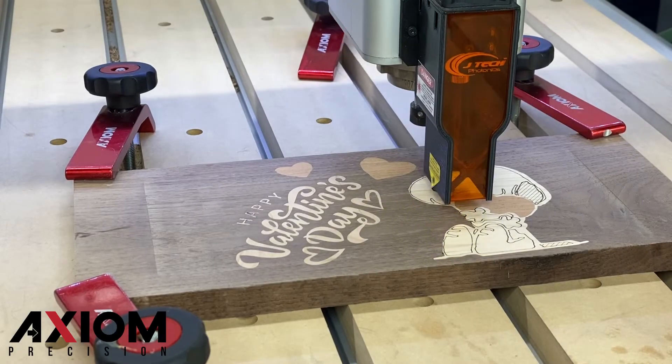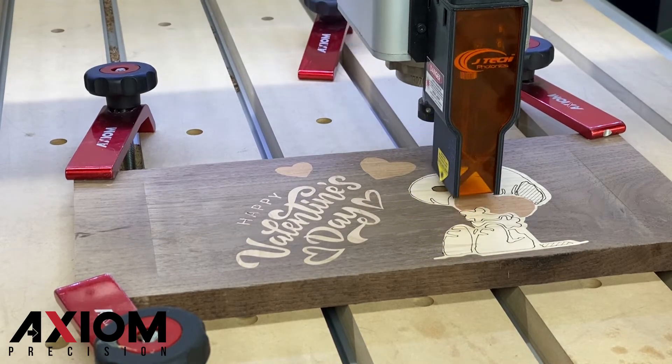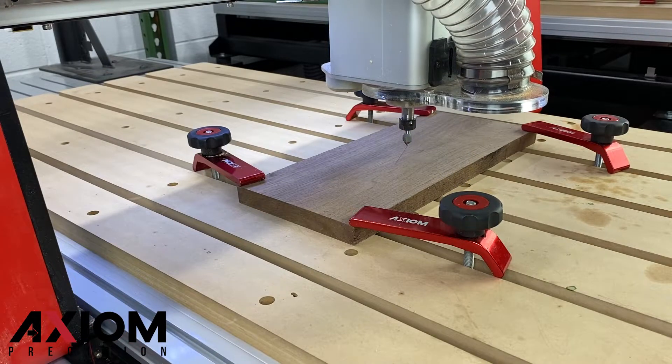The laser accessory gives you the ability to add a unique level of detail to your projects. In this video, we will show you how to switch from using your spindle over to your laser accessory for some added detail to a project.